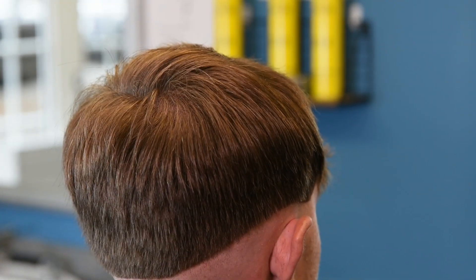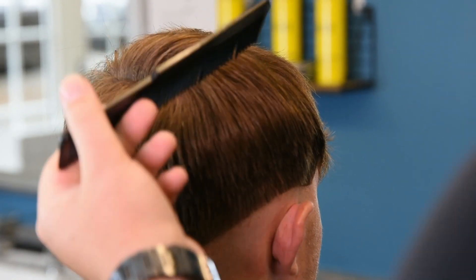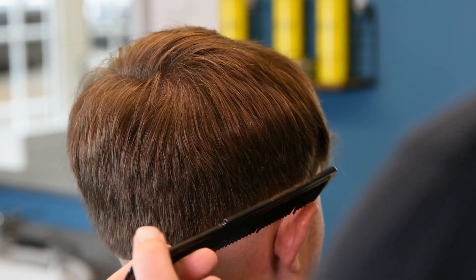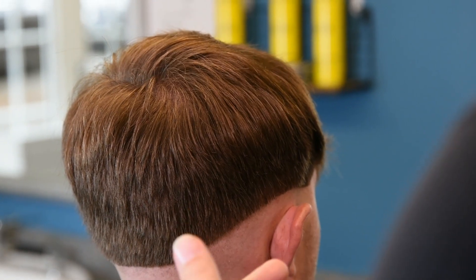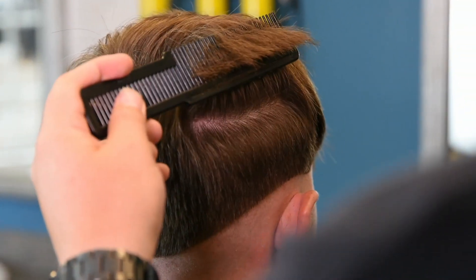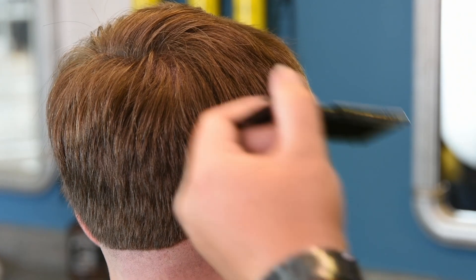Hopefully you have an understanding of how to run the clippers over the comb — that's kind of all you need to start off with. The trick is to take your time and keep the angle of the comb always at 90 degrees. Never go below or above: if you go above, you cut hair above where you don't want to cut; if you go below, you're going to put lines in that are harder to get rid of. Always keep all the hair at 90 degrees when you pull the comb out, and then this is how I do it.